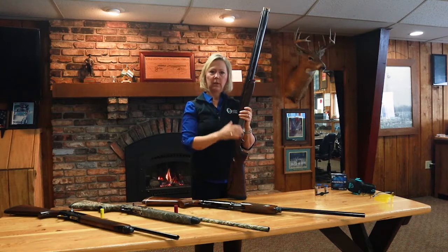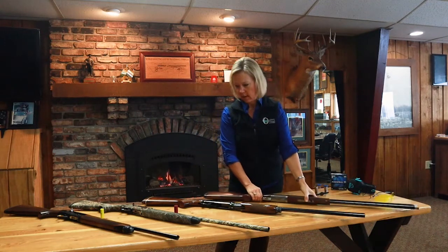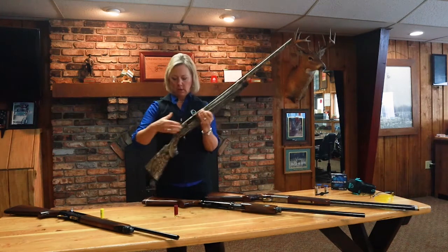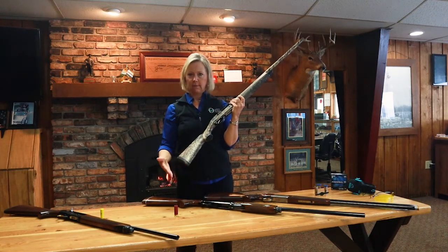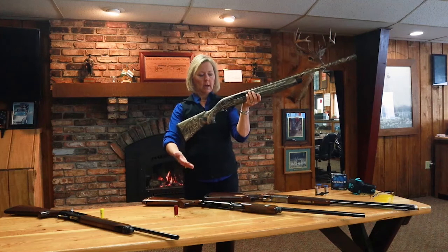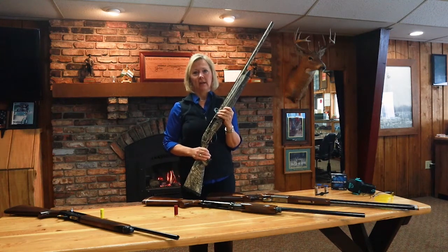Let's say you're going into a store and you're pretty sure you want to look at a semi-automatic. Some guns are designed right out of the box to adjust to you — some will have things you can add to the stock to make it longer if you have long arms. Some don't, but they can be modified by a specially trained gunsmith, and the gunsmith is going to be your friend.